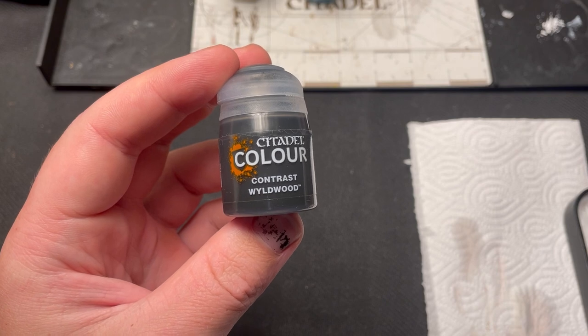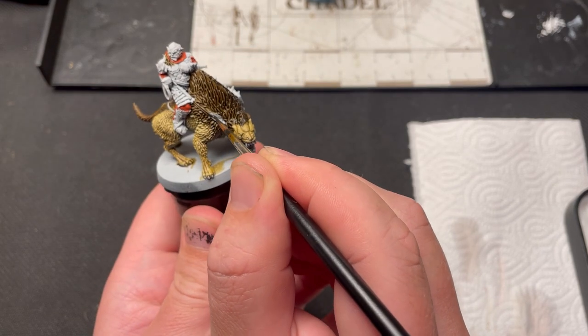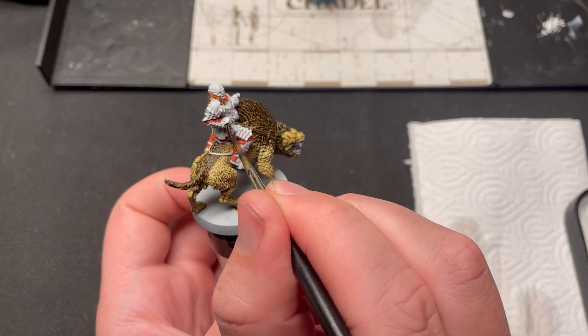I then use Wildwood Contrast to paint on the straps on the warg's harness and all other belts. Gothmog has a part of his cloth that is a kind of leather, so this also gets the Wildwood treatment along with the grip of his club.